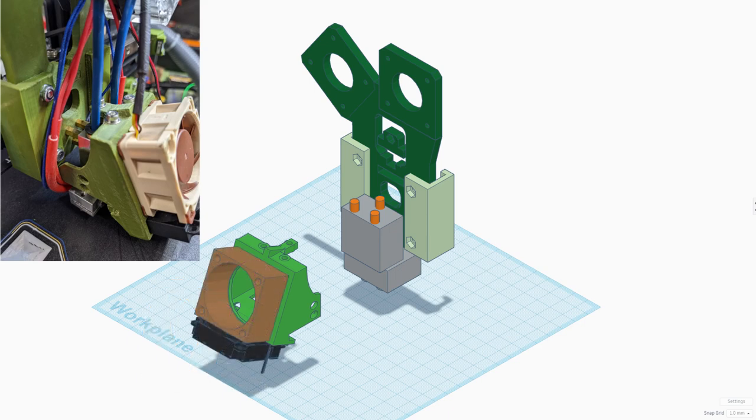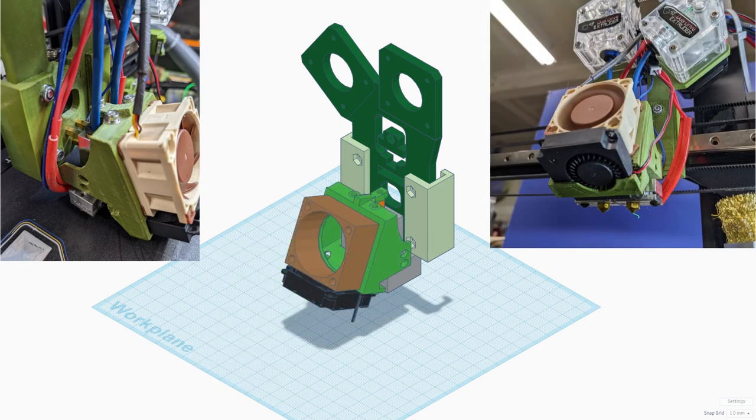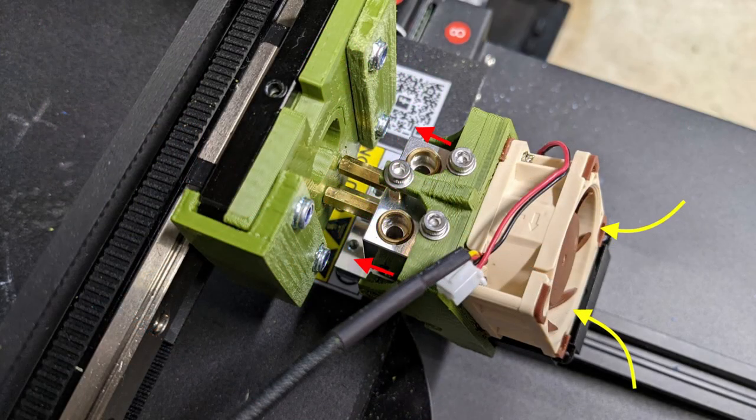Finally, the fan shroud is placed on top, containing one fan to cool the heatsink and another to cool the print. The brass standoffs allow air to move all around the heatsink on the Chimera, which helps protect the 3D-printed parts from deforming under heat.